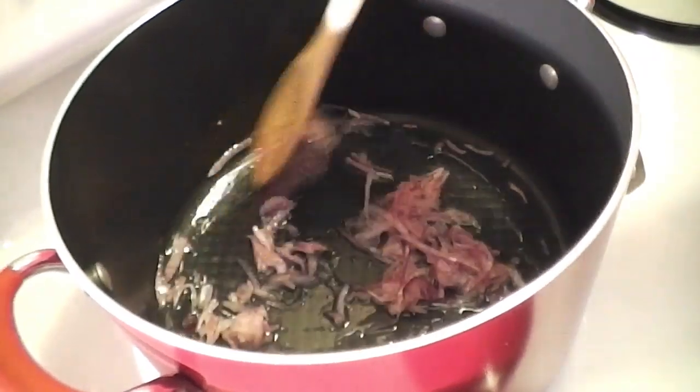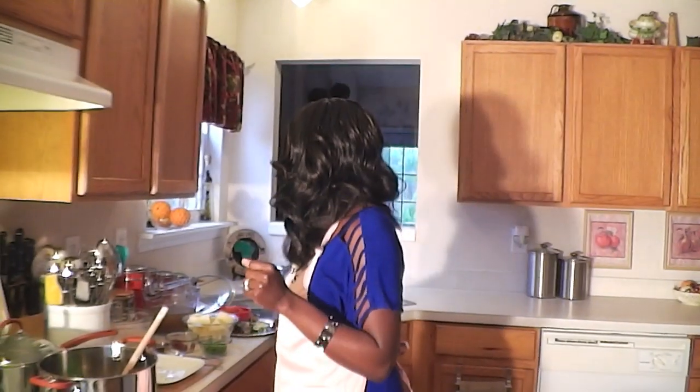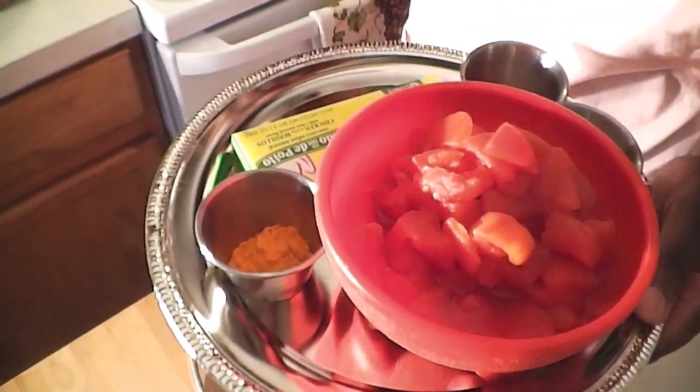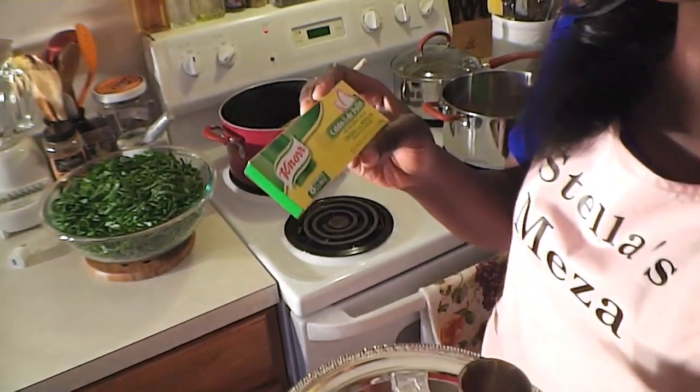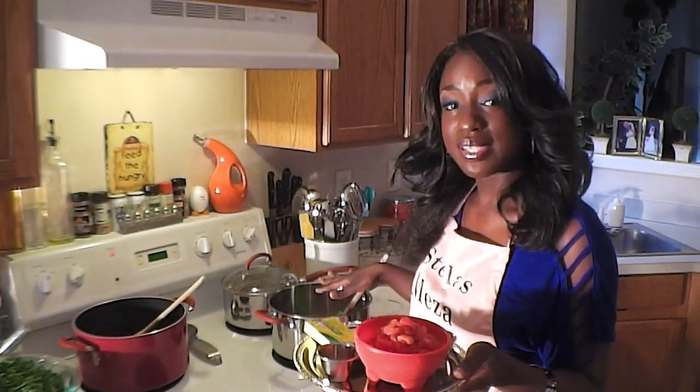We're going to add salt, turmeric, and then tomatoes. When you put turmeric in oil it starts sizzling, so step back — it stains. We'll also use half a stock cube — Maggie or Knorr — which is equivalent to chicken or beef stock and gives your food flavor. Then add some red chili powder, salt, tomatoes, and tomato paste. We're going to wait for everything to come together and then add tomato paste.